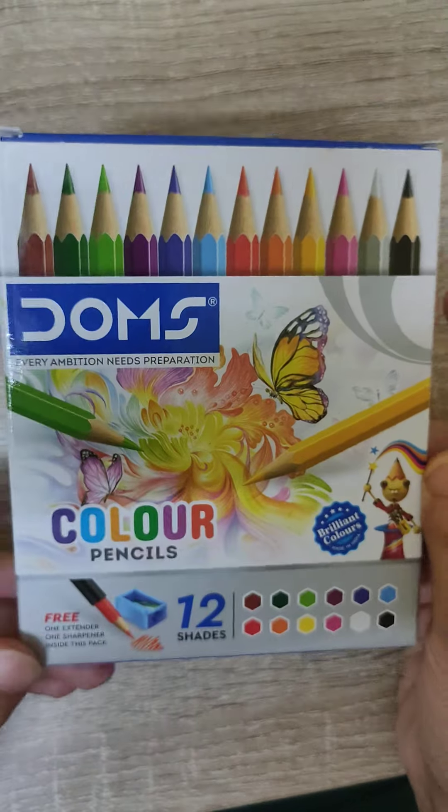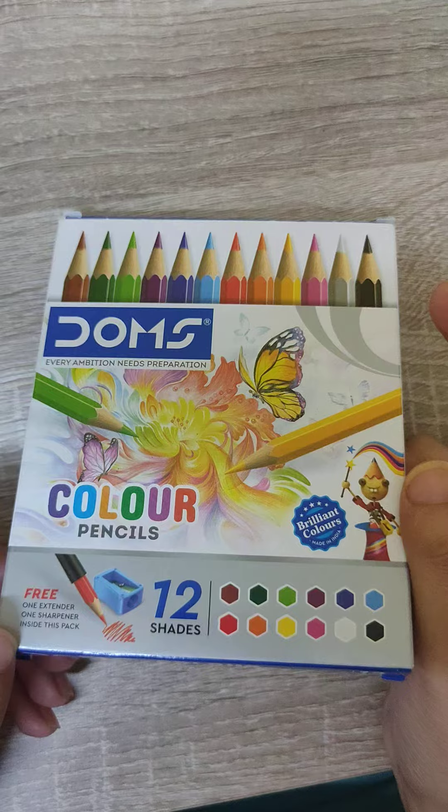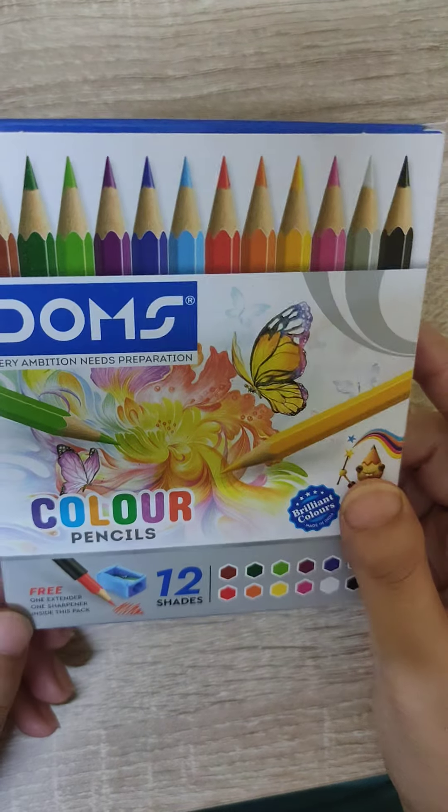Hello guys! Today's product is a new product. This is color pencils. These are used for art.